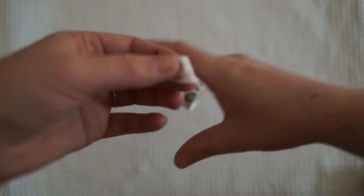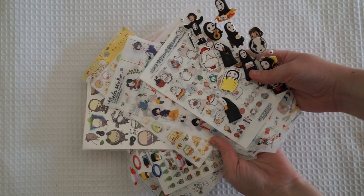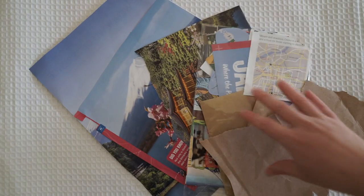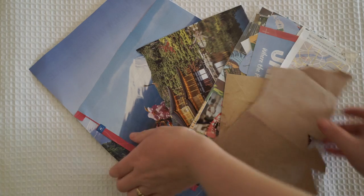So what you'll need for this letter is some washi tape. You'll need a whole bunch of stickers — I got these all off AliExpress and they're all slightly Japanese themed. I've also got some cutouts I've cut out of travel magazines. If you pop into your local travel agent you can ask for the Japan themed travel books and they're totally free, so they're really good to use if you don't want to be buying stationery crafts.